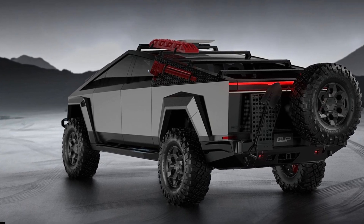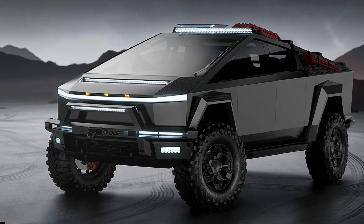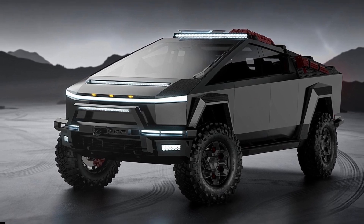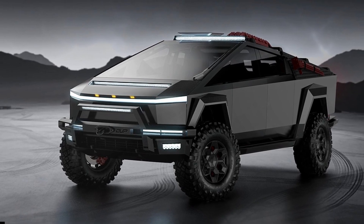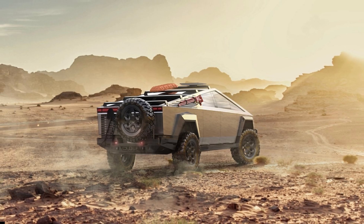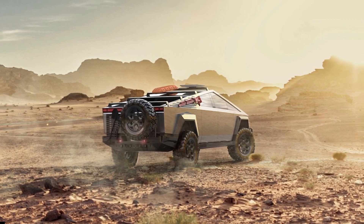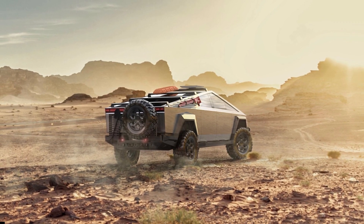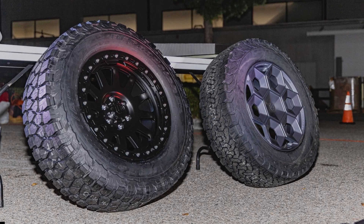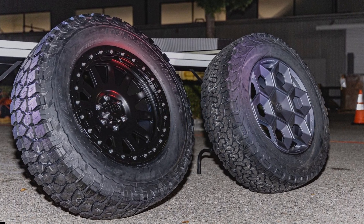The California-based company has several protection kits on sale, including a steel front bumper at $2,995, a rear bumper with a trailer hitch receiver at $3,995, carbon fiber fender flares at $2,850, carbon steel rocker panels at $2,795, underbody armor at $2,295, and a carbon steel front bull bar at $1,995.